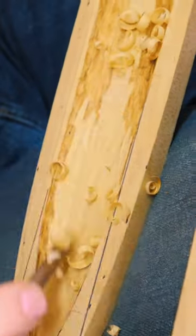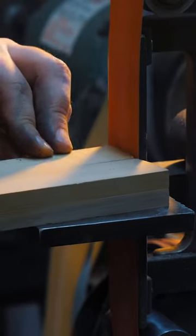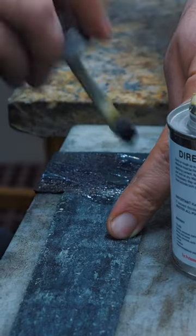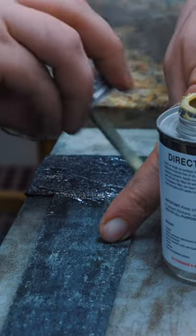I use an angle grinder and chisels to refine the pocket and then make sure that the guard fits up nicely on the scabbard when I put the blade in. I don't want the sword blade to rub on wood, so I add a leather liner to the inside of the scabbard.